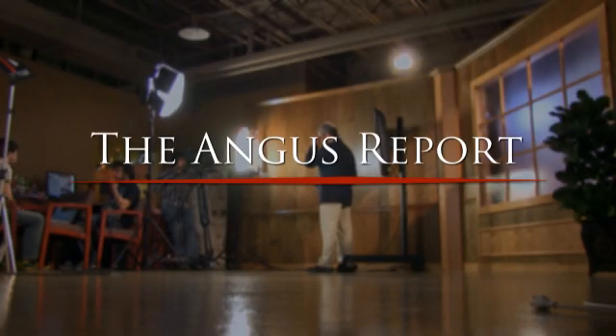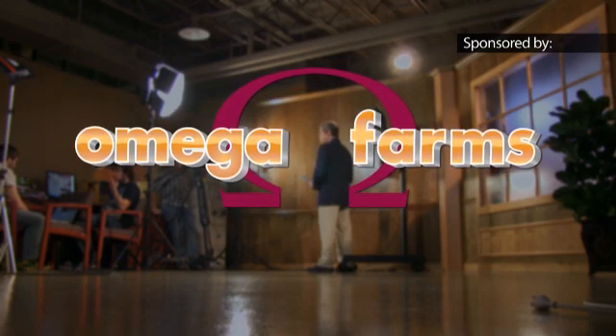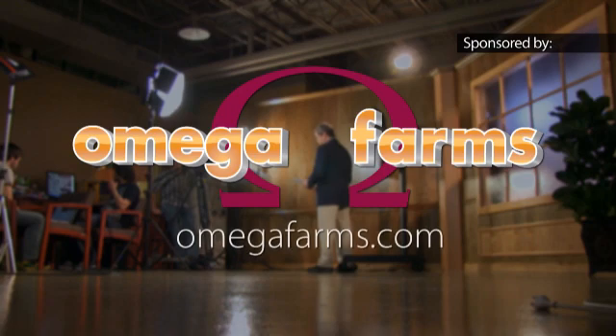This segment of the Angus Report is brought to you by Omega Farms — a commitment to environmental stewardship, a place for outdoor recreation and hunting opportunities, and a source for quality, industry-leading Angus genetics. Omega Farms: become a part of the tradition. Visit us at omegafarms.com.